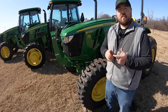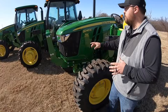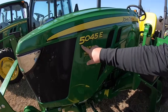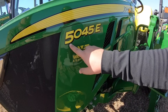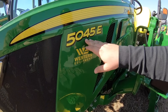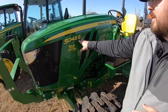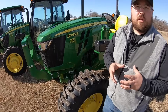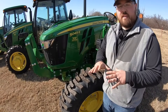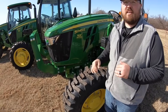First thing we're going to talk about is engine horsepower, but before we do that let's break down the John Deere model numbers just a little bit. Starting with the '5E' — that's the 5E series family. The next three digits are your horsepower range, so on this tractor it is 45 horsepower. The letter at the end is your trim level, which is the E here — that economy trim level, your base level but also your workhorse tractor. So in all these tractors we'll be looking at E's.